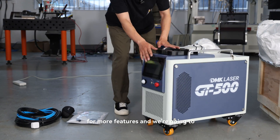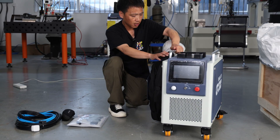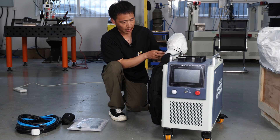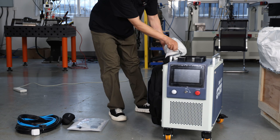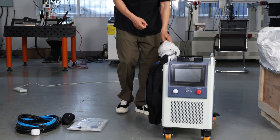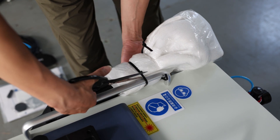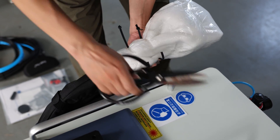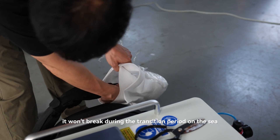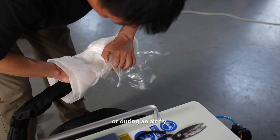For more features, we're going to power on this machine. And for this cleaning head — I can't wait to see it. Let's cut the packaging off. We won't break it during the transition period, on the sea, or during air freight.